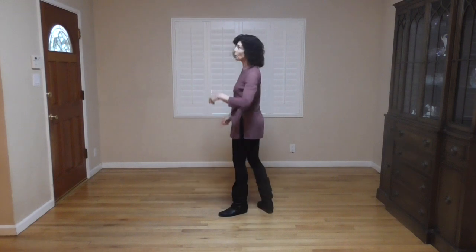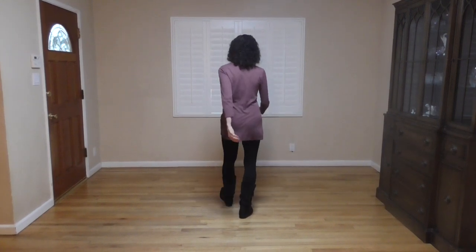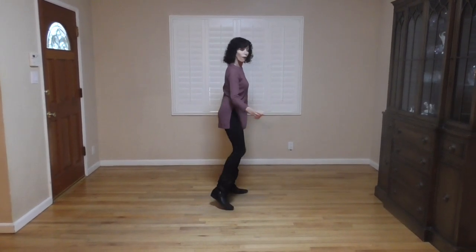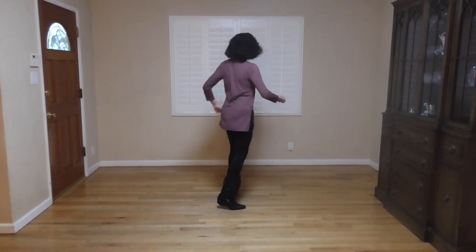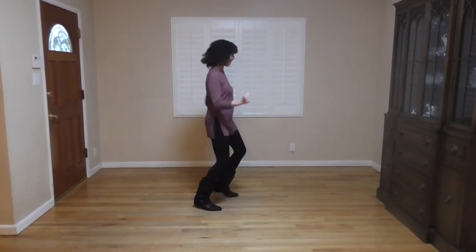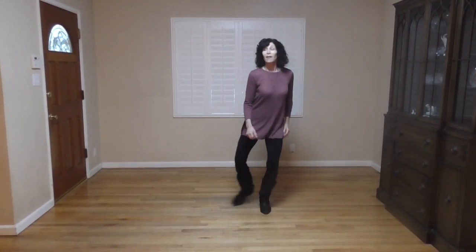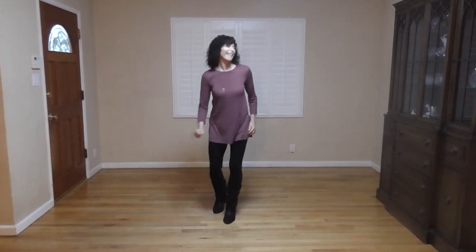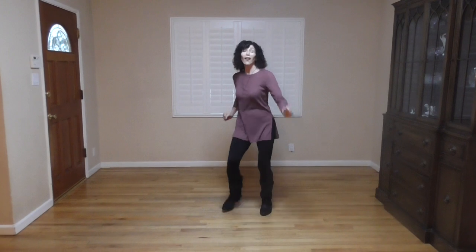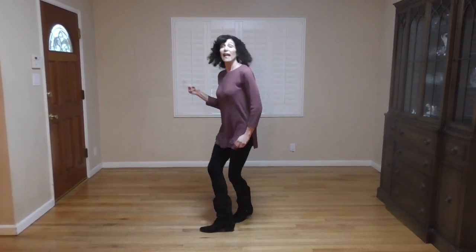Ready? Here we go. Six, five, six, seven, go. Heel step, heel step, walk, walk, right, right, point, box. Point it out. Grapevine, clap it out. Here's your Monterey. Here we go again. Heel. Point. Do the rock.